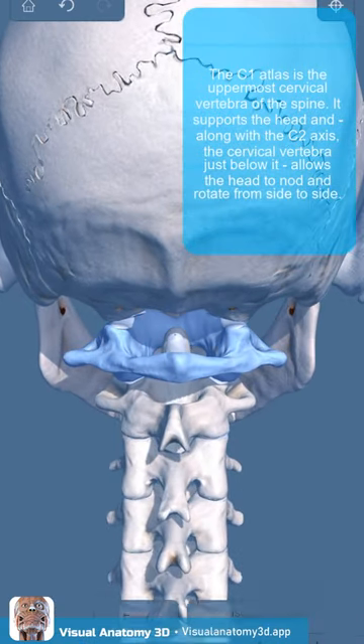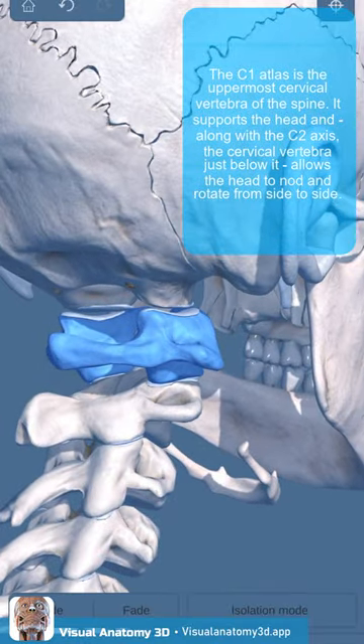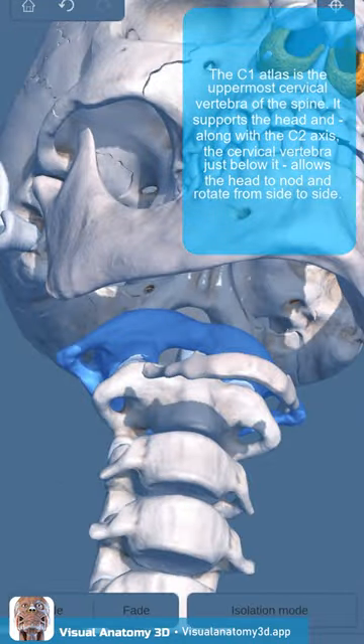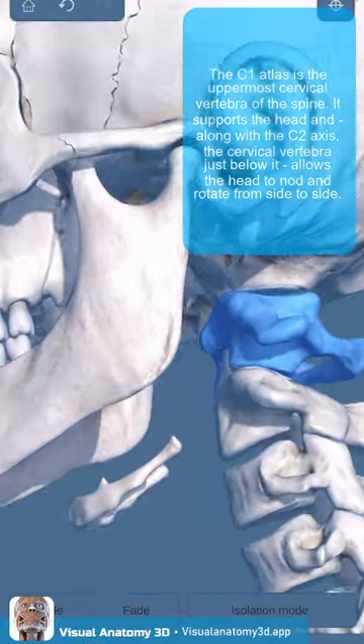The C1 atlas is the uppermost cervical vertebra of the spine. It supports the head and, along with the C2 axis, the cervical vertebra just below it, allows the head to nod and rotate from side to side.